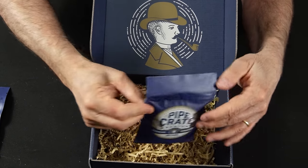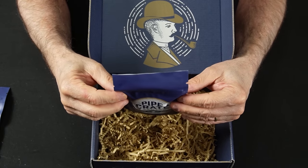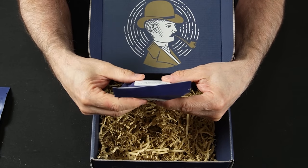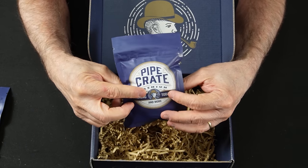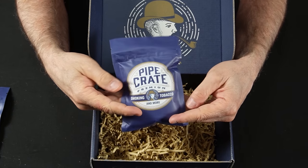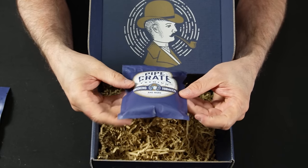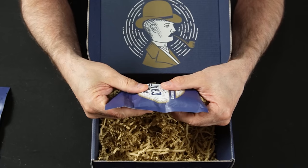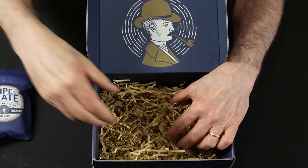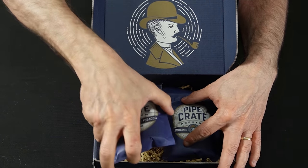Then you get another one, which is the Country Squire, and it's called Shepherd's Pie. Country Squire is a tobacco company that a lot of people don't know that much about, so this would be a great product because some people have never heard of the Country Squire. Shepherd's Pie is Latakia, Oriental, Turkish, Burley, Black, and Black Cavendish. This is vacuum sealed, so if you weren't ready to smoke this one, just put it in your cellar and pull it out whenever you're ready. They've got some packing to make sure the tobacco is safe when it gets to you.